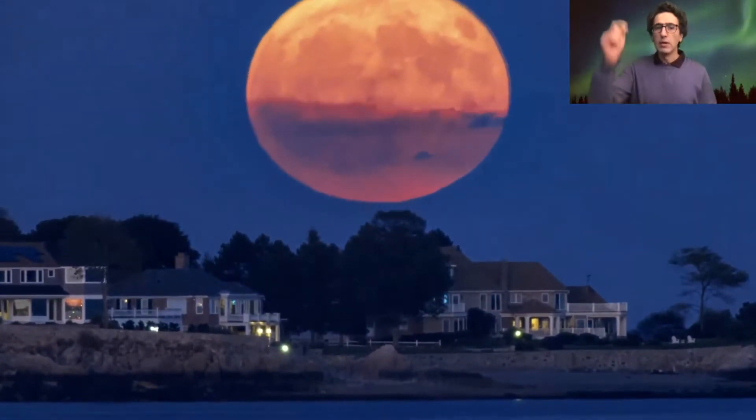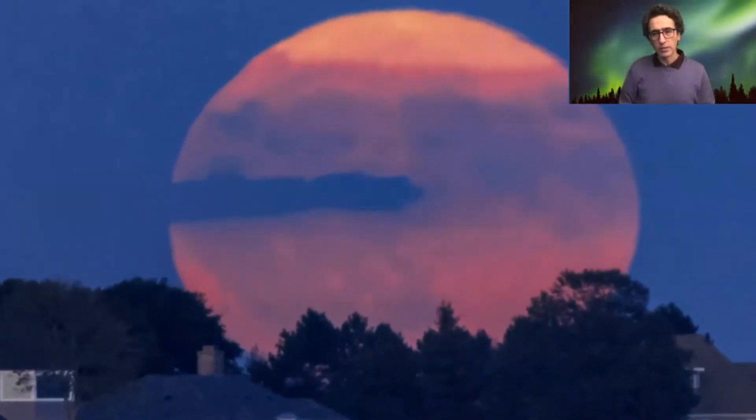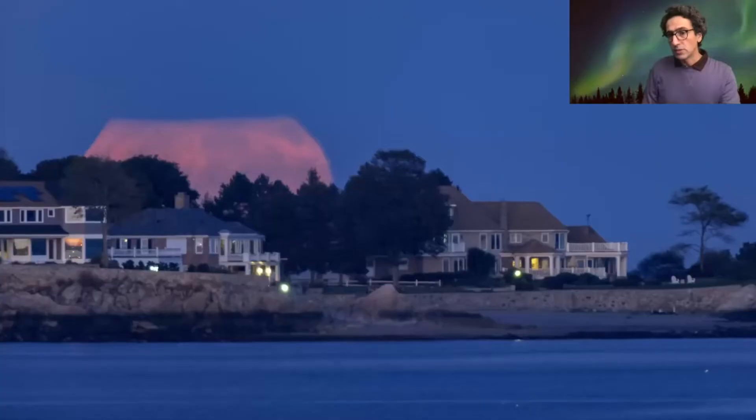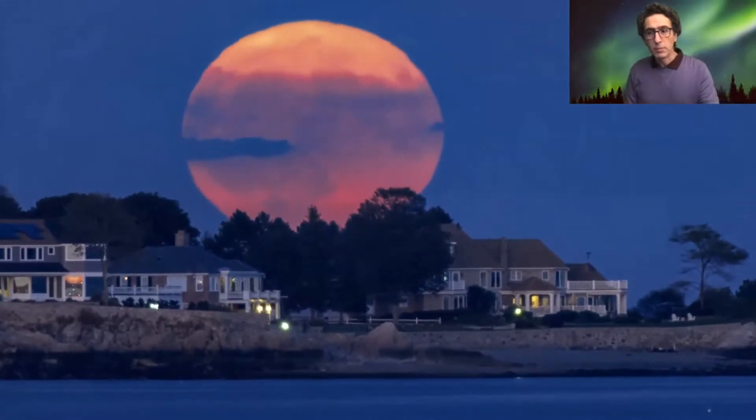The moon is the same size overhead or on the horizon — it's the same size every night. The size of the moon does not change that much. And this popular term, super moon, I would say it's very misleading.